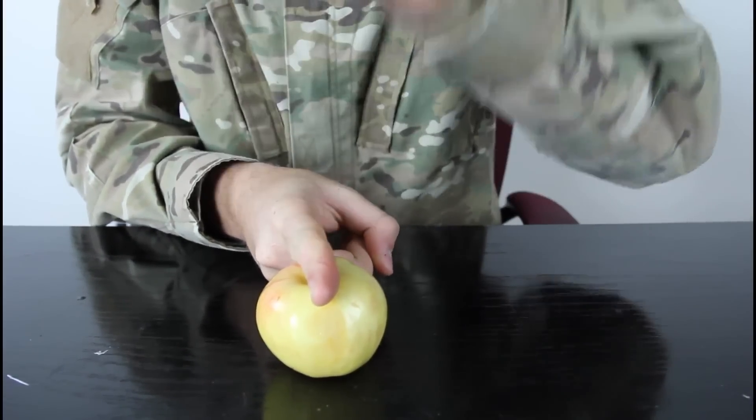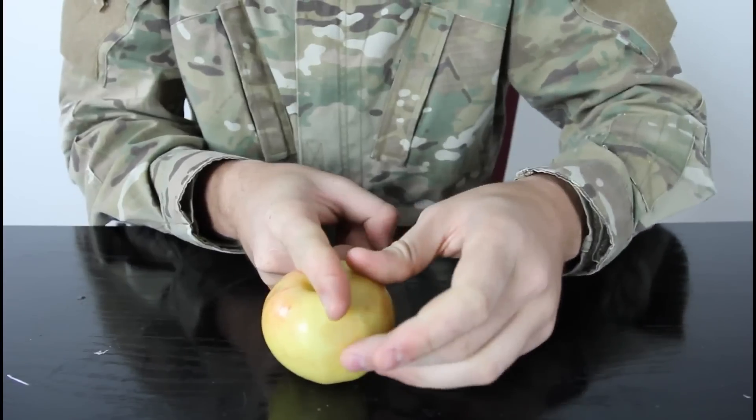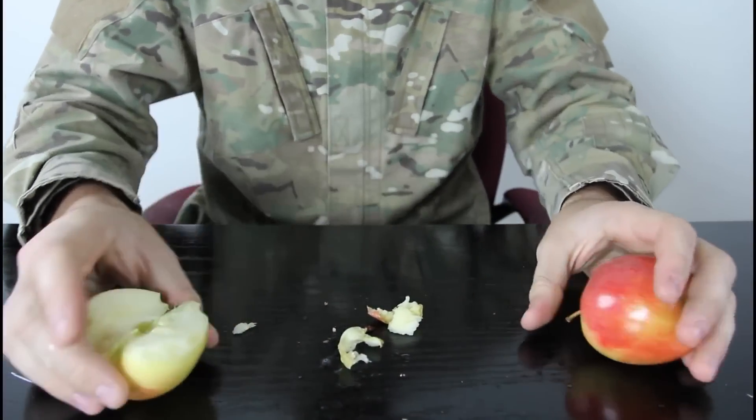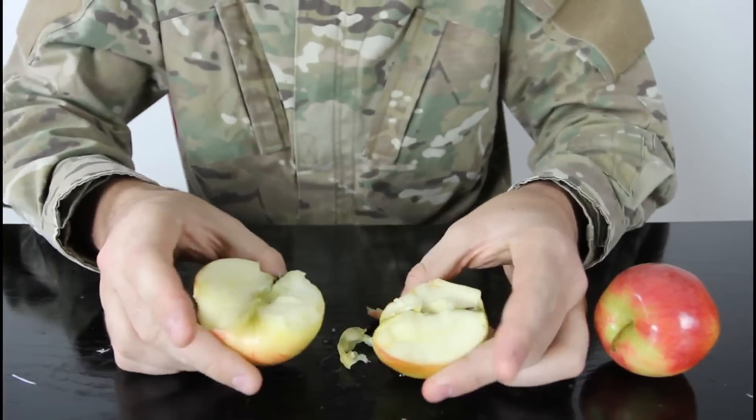And just stomp it on your finger like that. Let's check it out. And you got half on one right here and the other half right here.